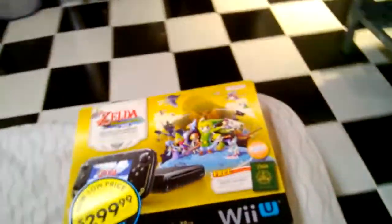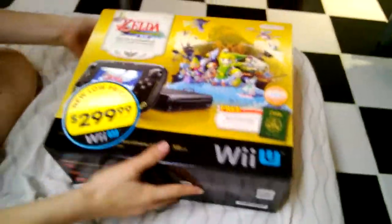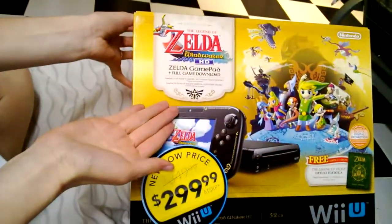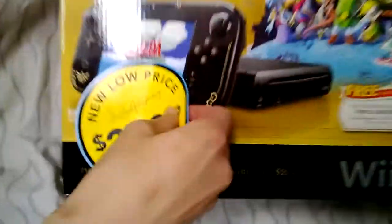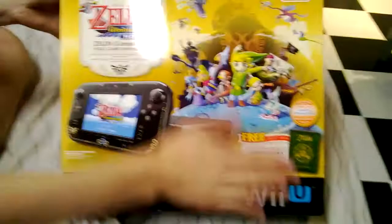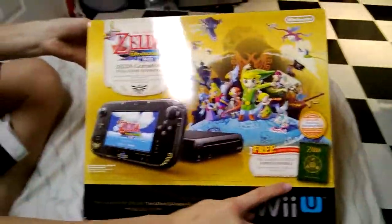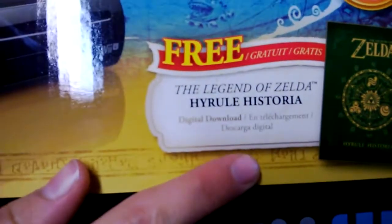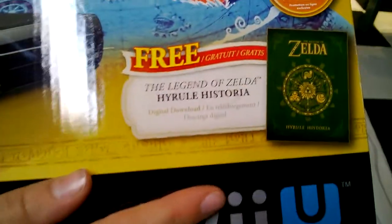Hello gladiators and welcome to the Coliseum. Today we're gonna do something new — I got the Zelda Wind Waker HD Wii U. Look at that, it has special decals. It was $300 and it comes with the digital download and the digital Zelda book, the Hyrule Historia, which is nice.